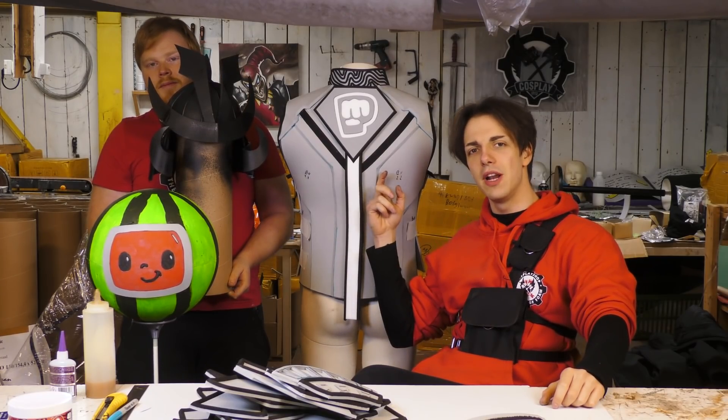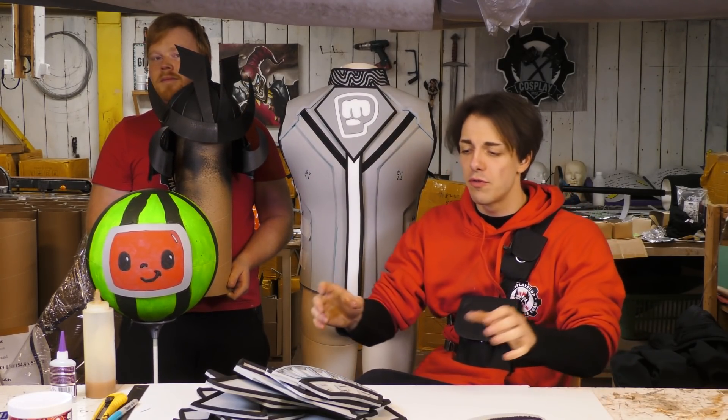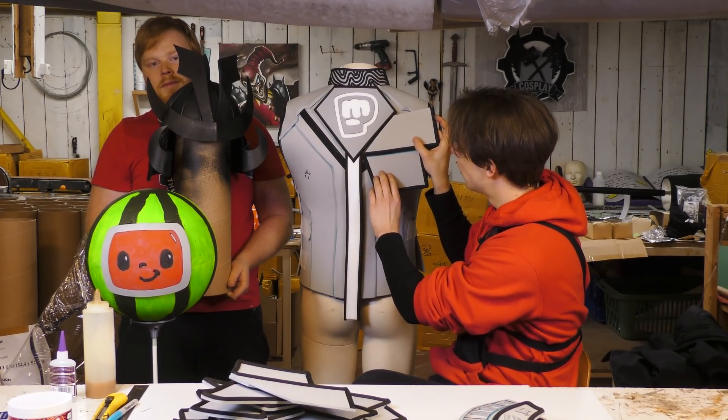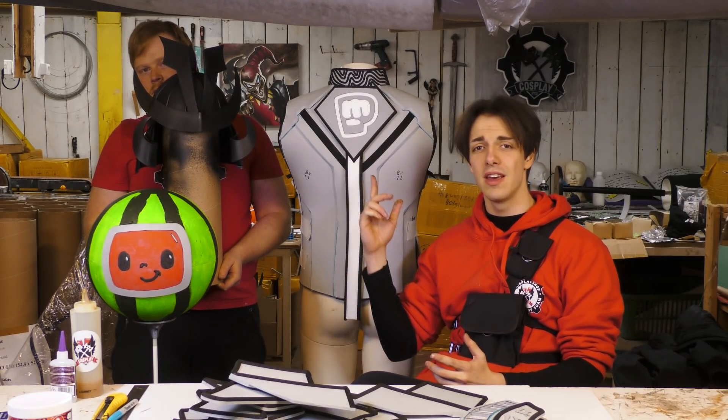So we made our core military suit, but of course it's a little bit too plain. So we've made a couple of these extra details that we're just gonna attach to the suit, so they will look extra cool. And it's simply done by using contact cement. It is just gluing foam together and afterwards it's priming and painting.